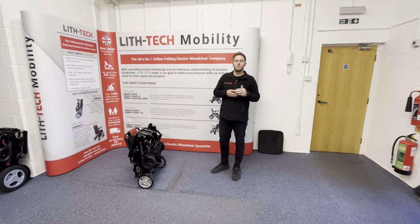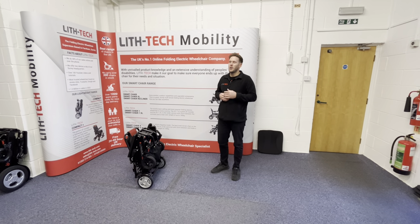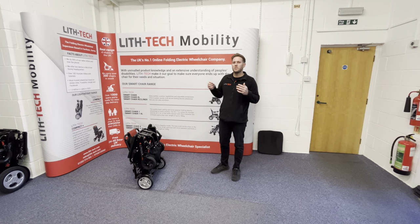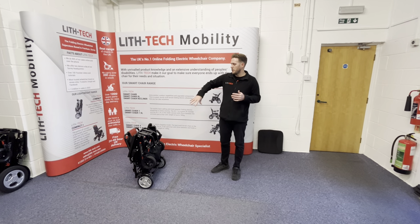We've got the Compact, which is fine — that's basically for around the home, like beach promenades and around Sainsbury's. It's very, very small and nimble, but it's never going to be as capable as either the smart chair range or something like this Compact Plus.